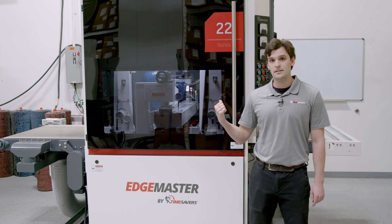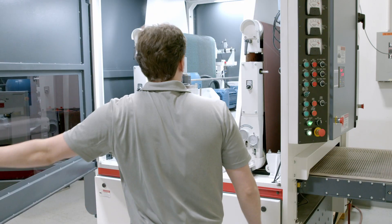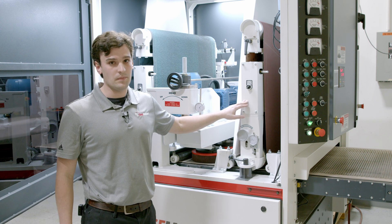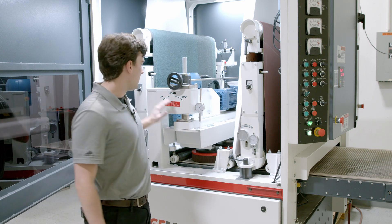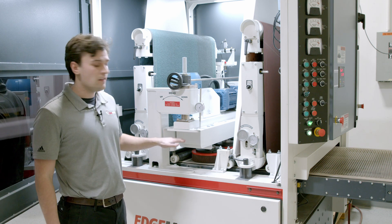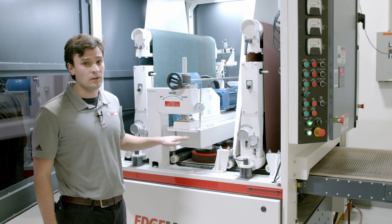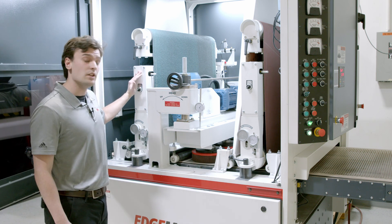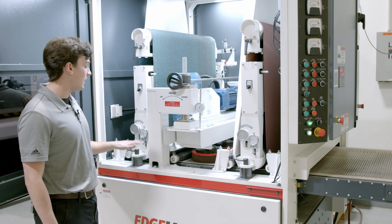Let's take a look inside the machine. The first head is used to remove the vertical burr from the cutting process. The second head is the TopRush — it's four 10-inch oscillating top brushes that remove the lateral burr and introduce edge conditioning to the part. The third head is for finishing and reintroducing a linear grain on the part.